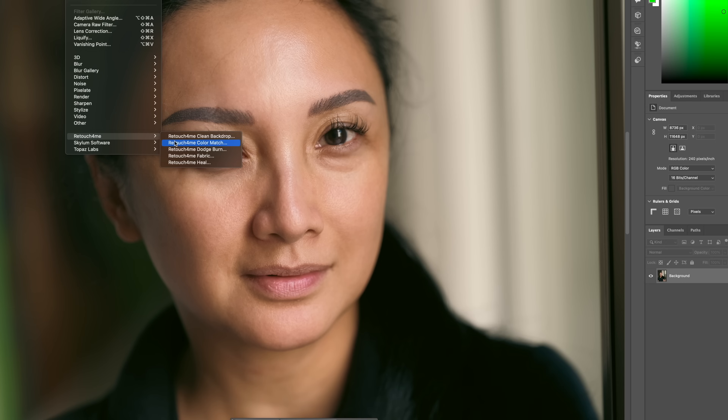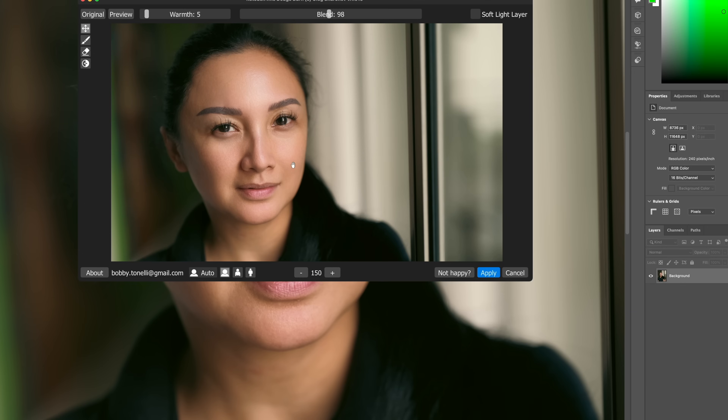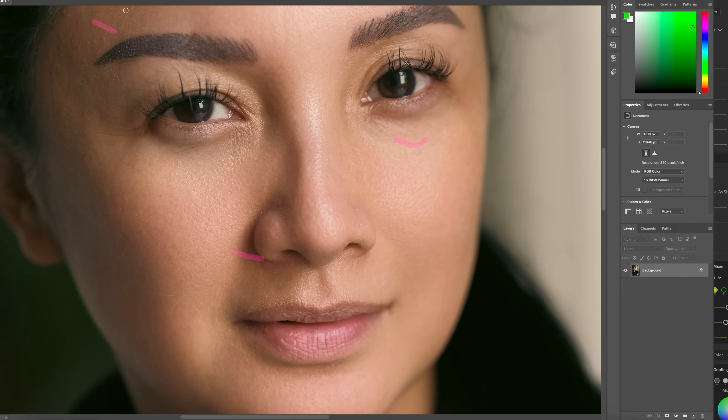Moving into Dodge and Burn — under her eyes she's a little tired in this image. Let's see what Dodge and Burn does especially under the eye area, because a lot of people want to look as fresh as possible but still natural. At 98 — look at the difference. Damn, that's good. Zooming in, the skin texture is still there. There are some slight imperfections — fine hairs around the face, small white spots near the nose — but if you're posting to social media nobody will notice these things.